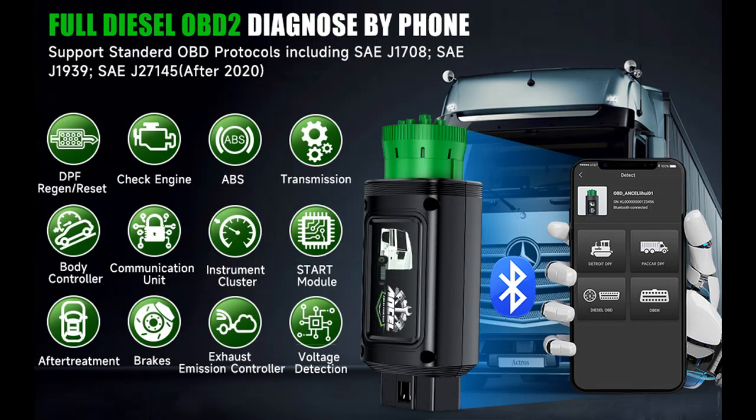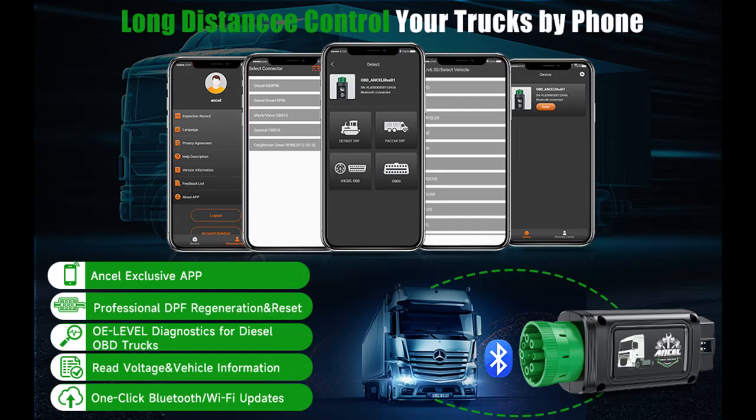The HD110 can also display live data streams and more, saving you thousands of dollars a year in auto repair service bills. Which systems does this product support for diagnosing Diesel OBD?